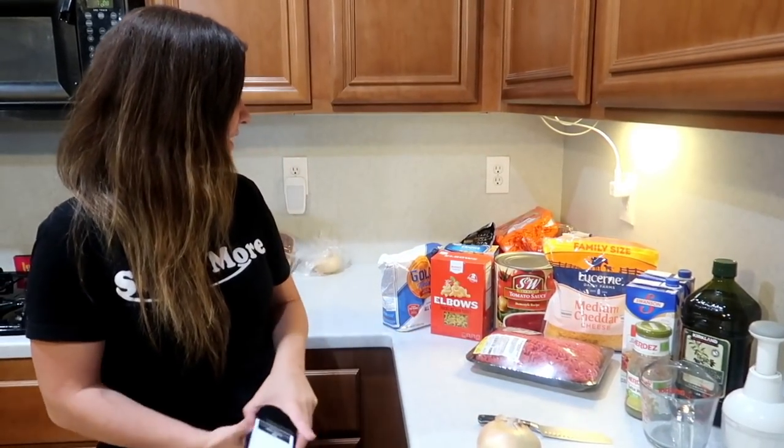Today we are making a one pot cheeseburger pasta — it looks really delicious, we've never made this before. Is it a casserole? It is not a casserole! It is a one pot meal, okay?